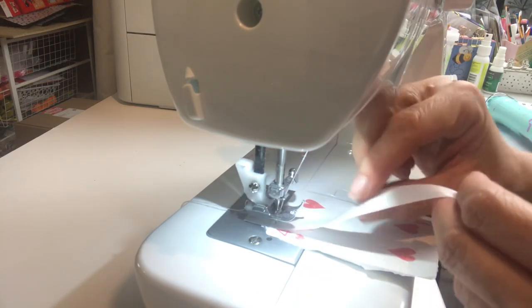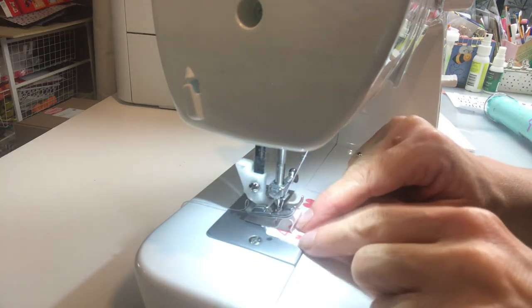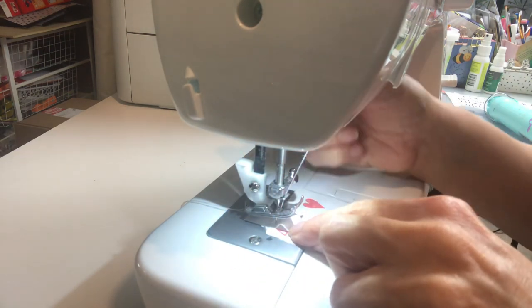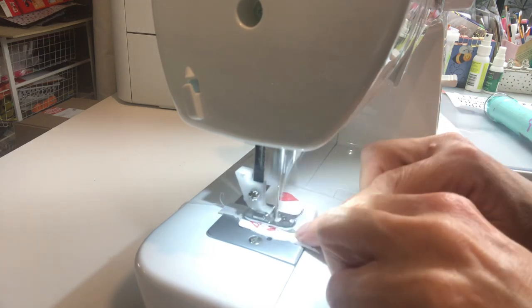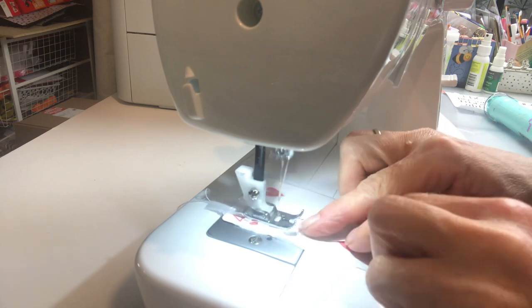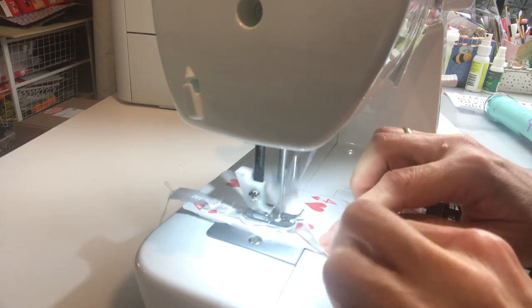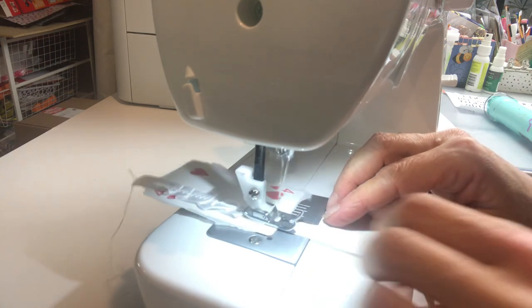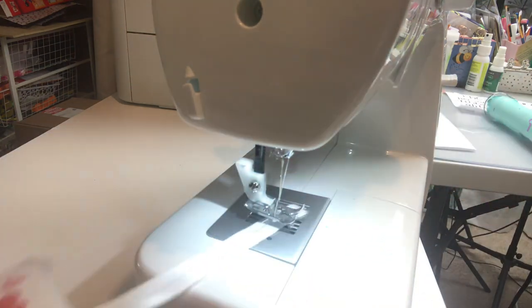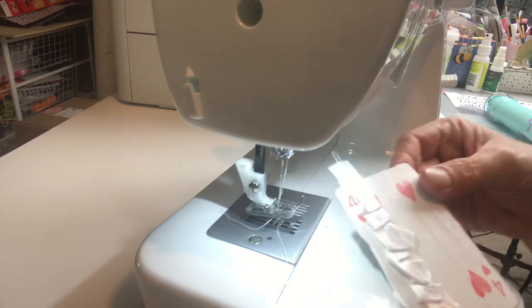I'm going to pop the ribbon and the card under the foot of the sewing machine. I have it on a medium-sized zigzag, and as I'm sewing I'm going to push the ribbon with my finger underneath the foot to create a ruffle. I don't want it to be smooth — if it bunches up or goes a bit to the left or right, I don't mind. I want it to look like a really rough, gathered, stitched ribbon rather than a symmetrical ruffle.